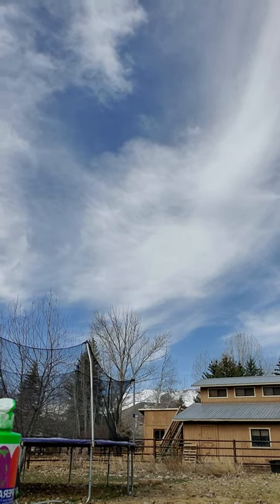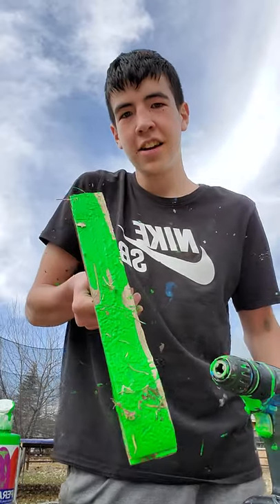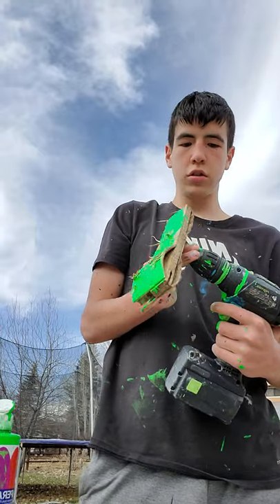Oh, it looks pretty cool. Oh, look at that. Oh my god, that looks cool, dude.